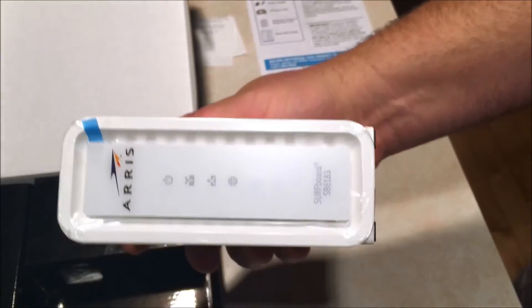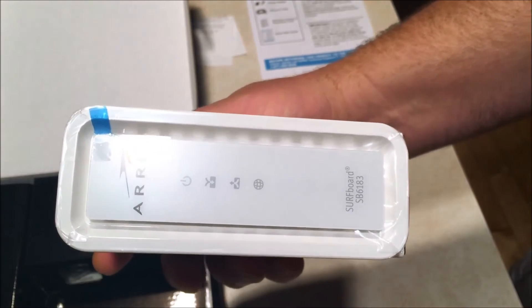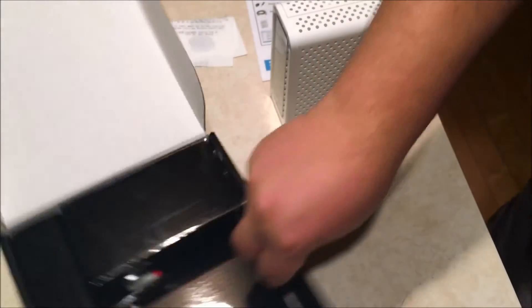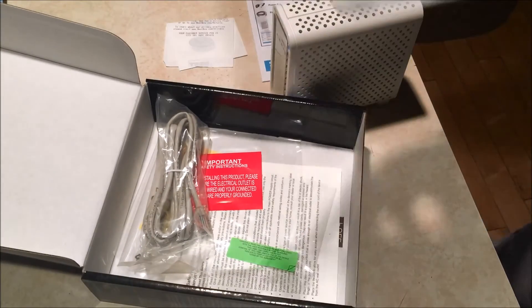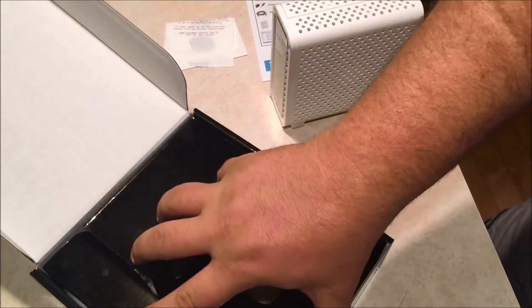The back of the modem is your typical modem panel. You've got your one gigabit WAN port that goes to your router, cable connection, and then power — very simple setup. The front panel has four lights: power, upload, download, and an earth icon indicating you have internet online. The box also includes an ethernet cord — a gigabit cord — and some miscellaneous FCC compliance documentation.